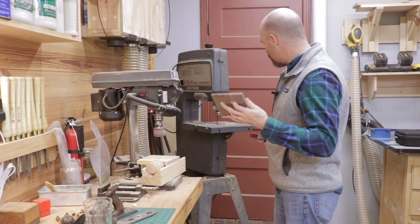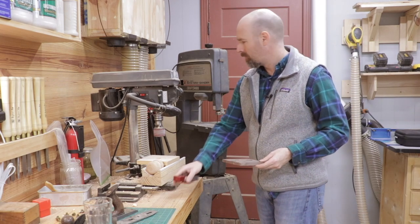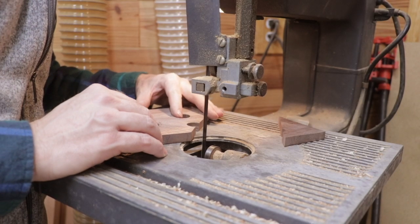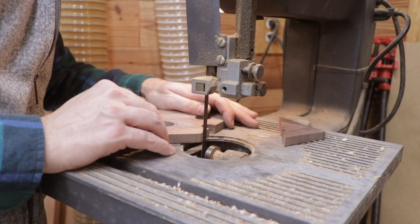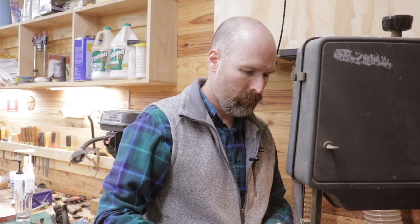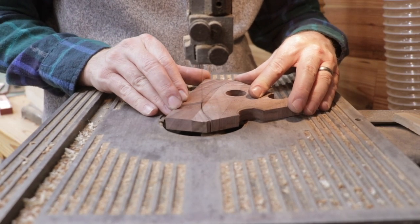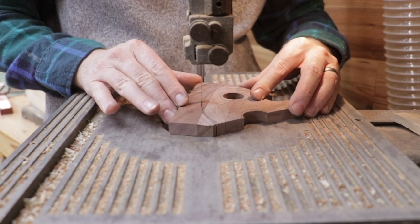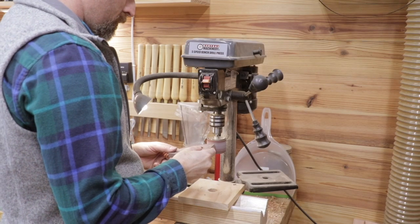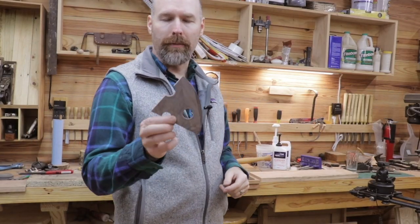Now I'm going to head over to the band saw and cut out the outside of the cheese blank and see how it looks. Looks like a piece of cheese, right?